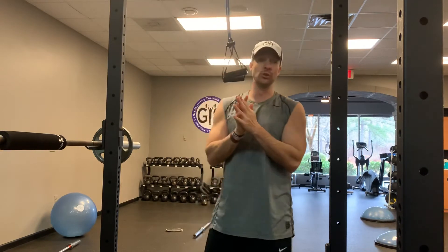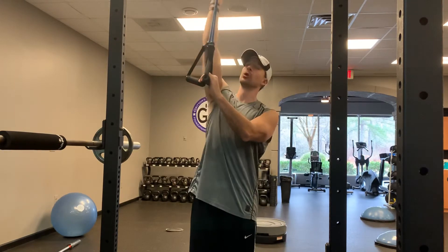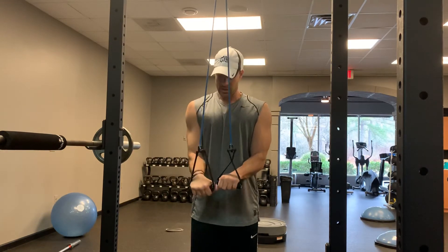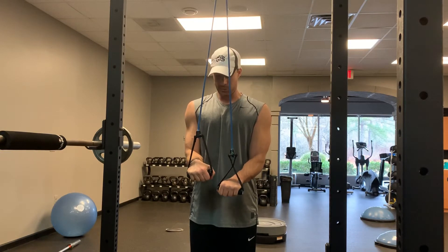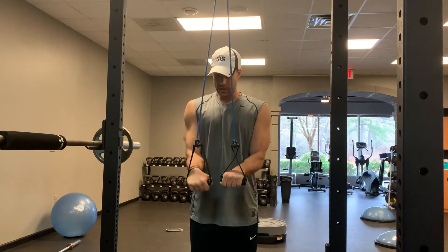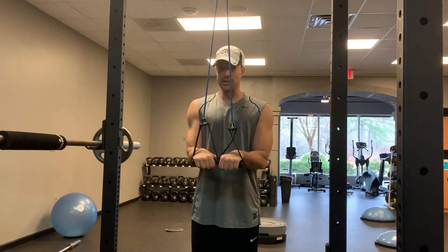If you want to go to a little bit more advanced movement, you can get a different band or throw it over a higher post. Another one I really like is where we alternate — press one, then press the other. What's happening is as you press one, it's wanting to pull the other one up, so you have to really concentrate on keeping that tricep holding it in place. Press one, press the other — tricep press down.